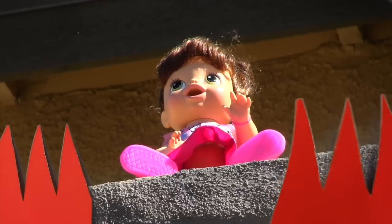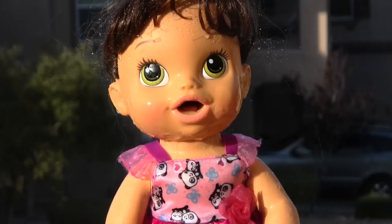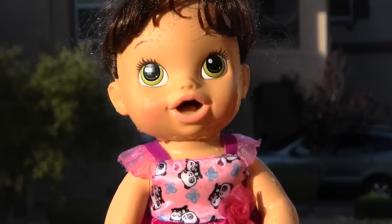Baby Alive! Don't worry! I'm back! And this time I've got the water rescue pack! I will save you! Go away, bad fire! Phew! You're safe, Baby Alive! Is play time over? We did it, guys! We saved Baby Alive with the Paw Patrol Water Rescue Pack! Yes, we can play now, Baby Alive!